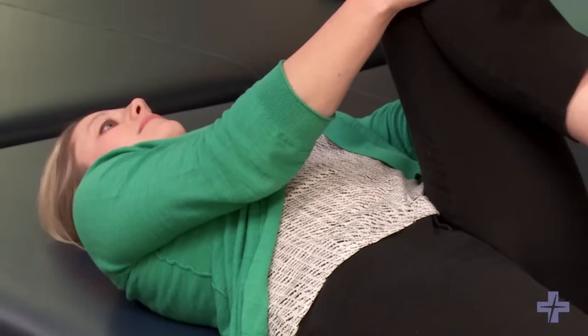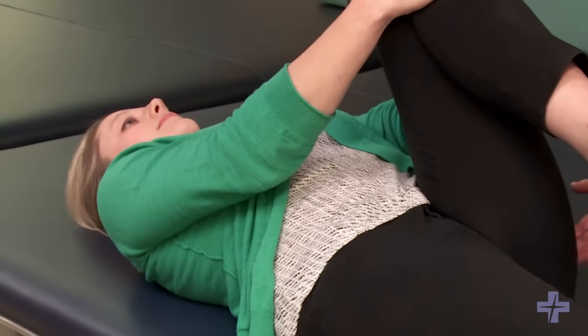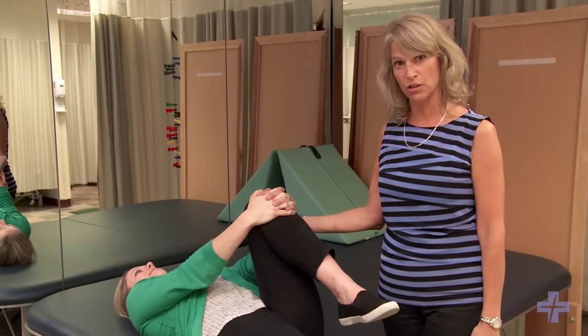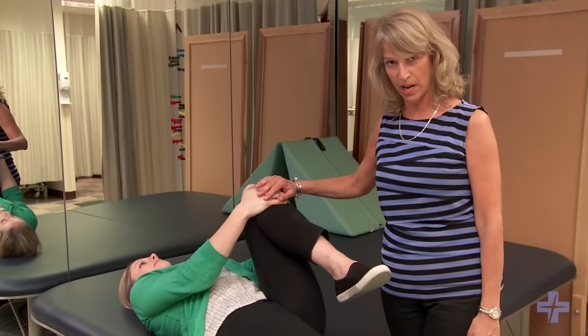The first exercise I'm going to show you is a stretch for the hip flexor that keeps your spine in neutral position. Our patient Christine is laying on her back, making sure that her spine stays in neutral position by bringing her opposite leg up towards her chest.